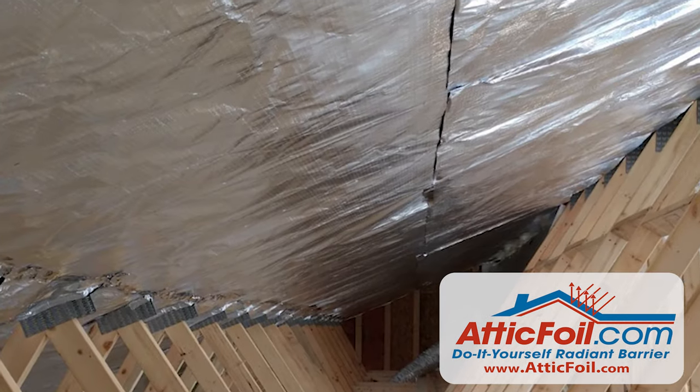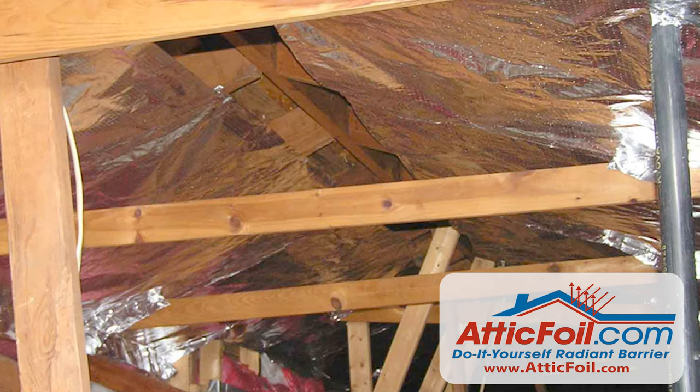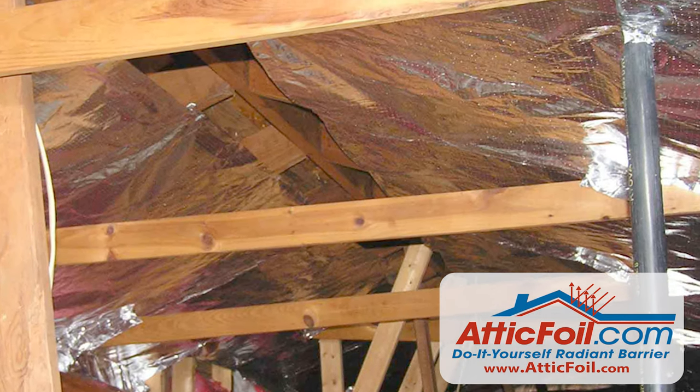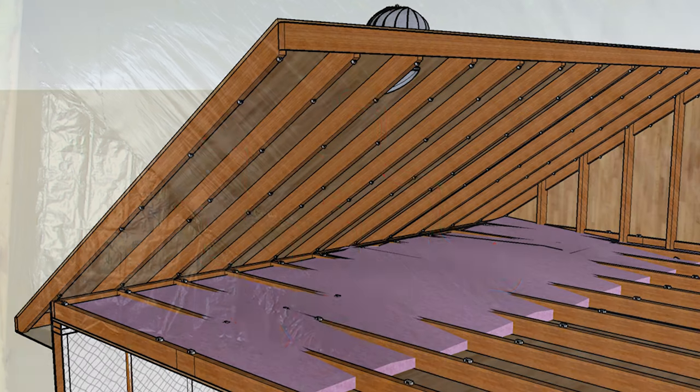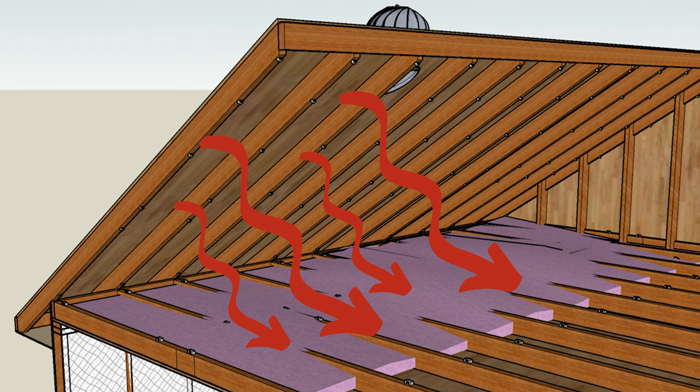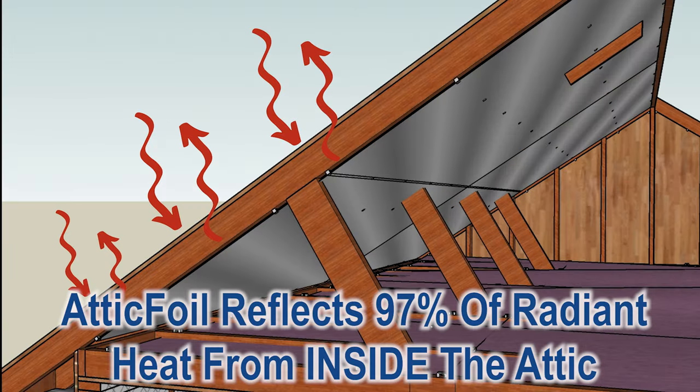First, here's the good news: it's really hard to do it wrong if you follow these simple steps and don't overthink it. Really, all you're trying to do is keep the attic insulation cooler from the radiant heat coming off the roof. You simply want to break the path of radiant heat and reflect it back.